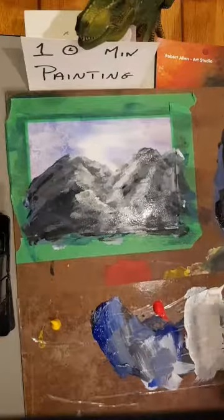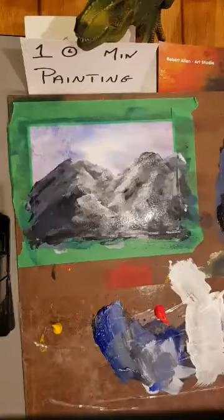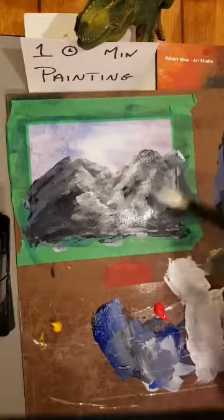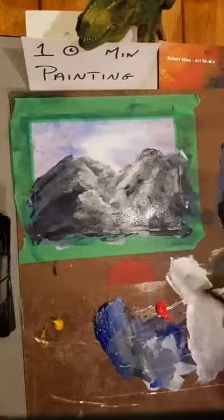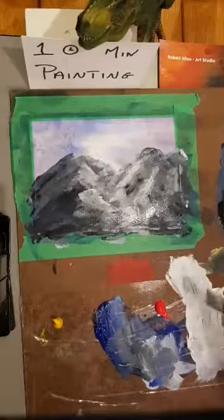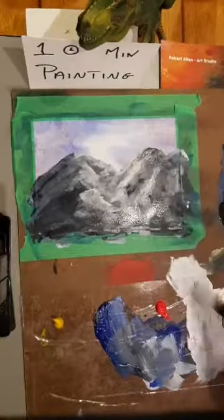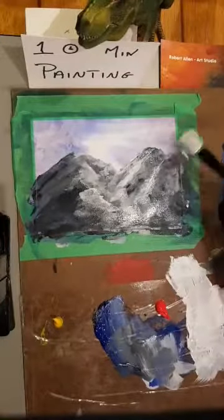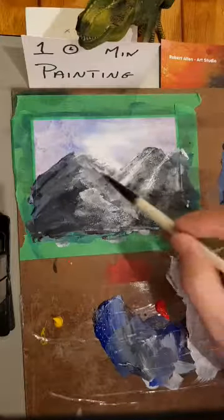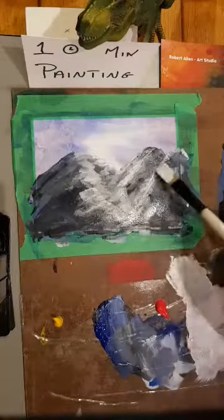Coming back in with whites — I'm tapping my brush to get it wet, then wiping it off with a cloth so it's dry. With just a little bit of white on my brush I can tap in some additional features on the hills. If I work light enough, I get an effect almost like a palette knife — giving fairly nice edges without using palette knives.